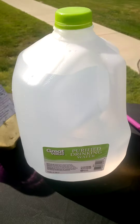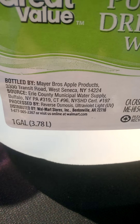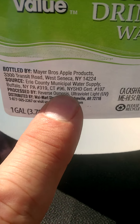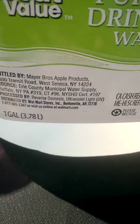The only problem with this one is that it's in a plastic container. But I found this at Walmart — check this out. You see that process? Reverse osmosis, ultraviolet light. Are you kidding me? Are you serious? That is so awesome, I can't even begin to explain.